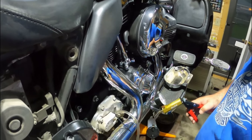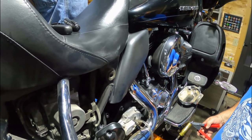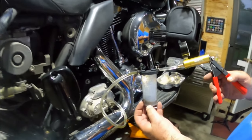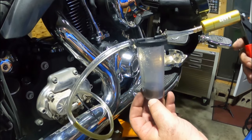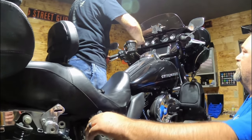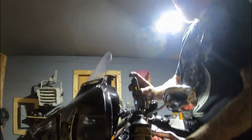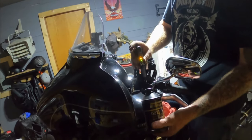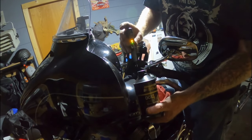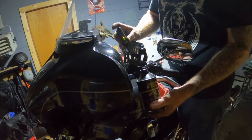Anything coming out? Yeah, it's coming. That's bad - it looks just like mine. That's what happens when you ride them hard and put them away wet. Tested it at 1%, so we're good on the clutch fluid now. It's a lot cleaner. The reservoir is full - I might top off just a smidge before I put the gasket and everything back on.